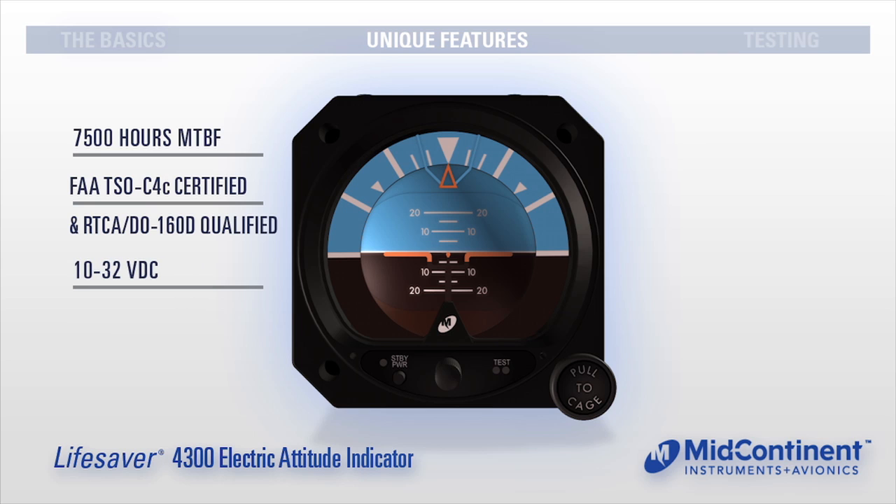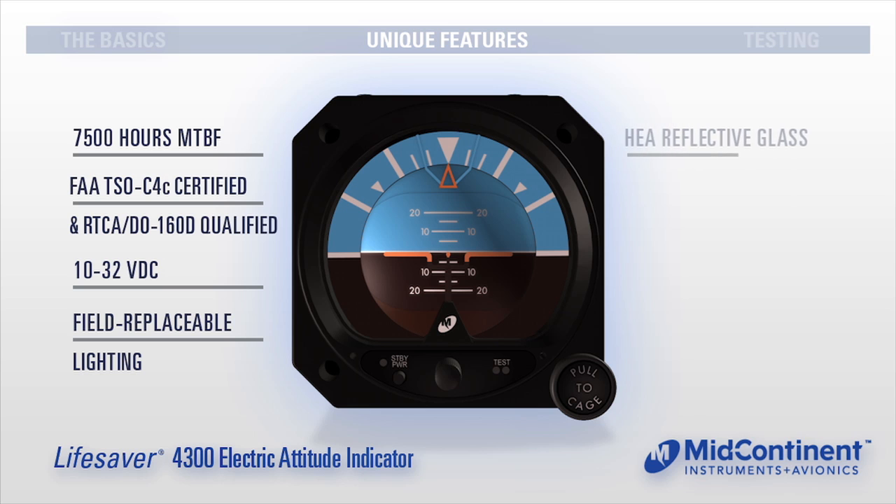A multi-voltage power input of 10 to 32 volts. An integral lighting system with a field-replaceable light tray assembly operates from the lighting bus and is available in 5-volt, 14-volt, or 28-volt. HEA anti-reflective glass enhances visibility and reduces pilot fatigue.